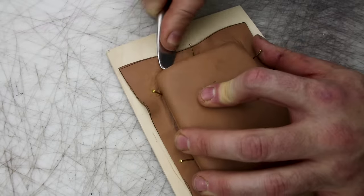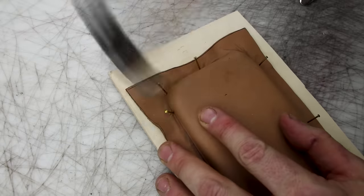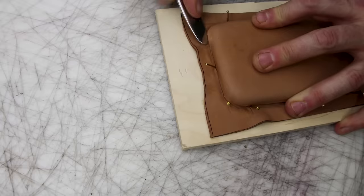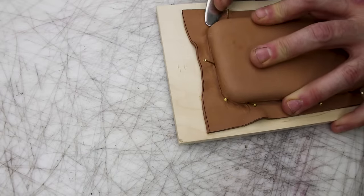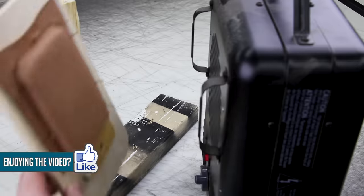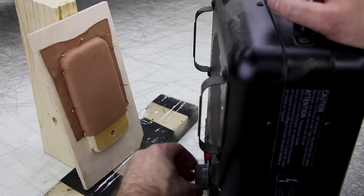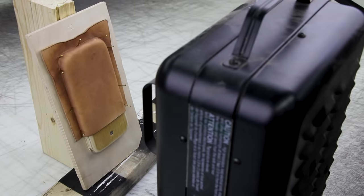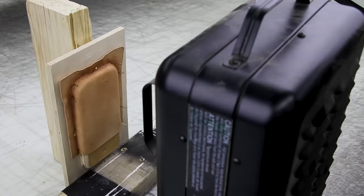I'm really going to town on the corners here. Also, I forgot to mention that when I wet-mold anything, I run it under hot tap water first. I don't put it in cold water — it's always hot tap water, not boiling water, just hot. Now that we've got that done, we're going to let it dry. We're just going to speed through the drying process here, a little time lapse, and then we're going to start pulling the nails.